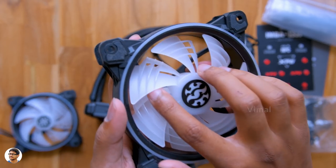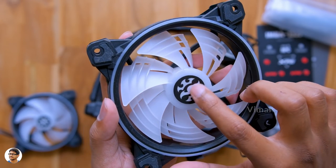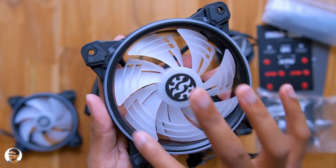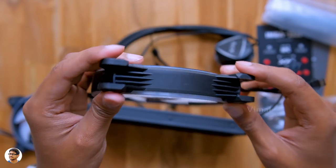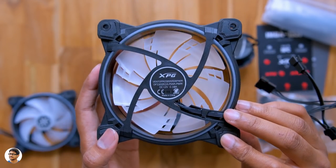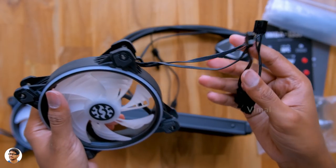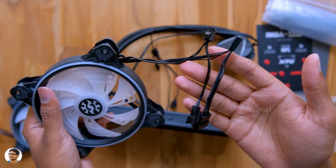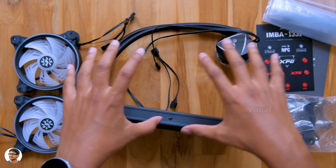Coming to the fans, XPG's fans look really cool — I love that aggressive design on the fan blades. They're not just for looks; they're actually designed to keep noise at a minimum. They're low-noise fluid dynamic bearing fans. The RGB lighting is not just in the fans — the body also has two RGB rings on both sides to give it an attractive look. Fan speed can be controlled via PWM from 600 to 2000 RPM.